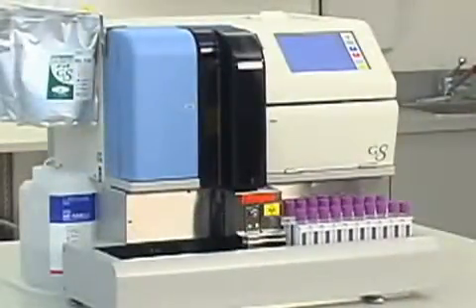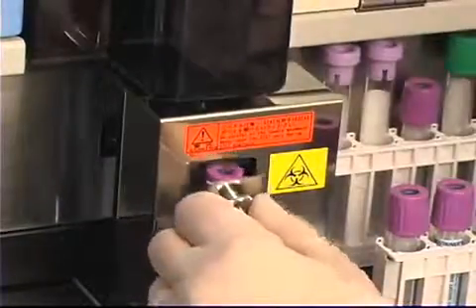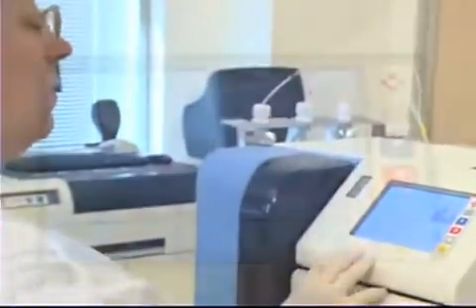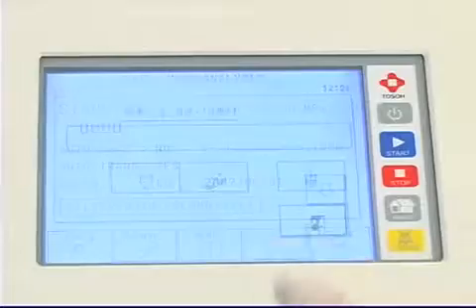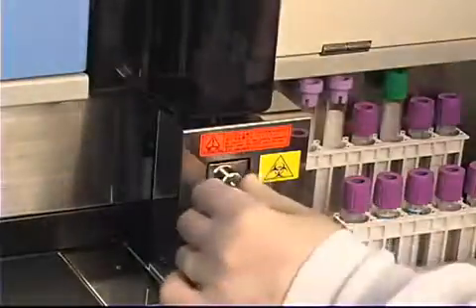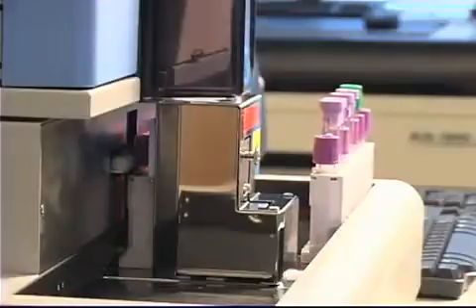Continuous sample processing lets the operator load additional samples at any time without interrupting the run. Stat interrupt capability is readily available. To load a stat specimen, press stat on the touch screen, select tube or cup, and place the sample in the stat sampling position. The specimen is prioritized for sampling, then the remaining samples are assayed.